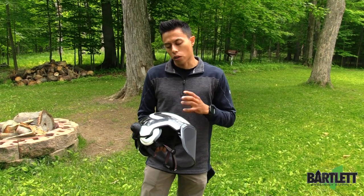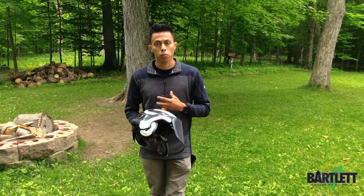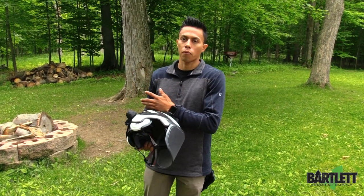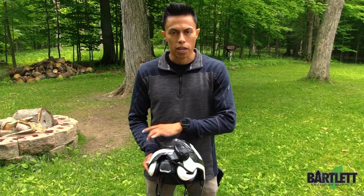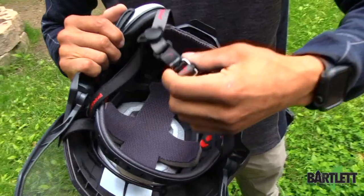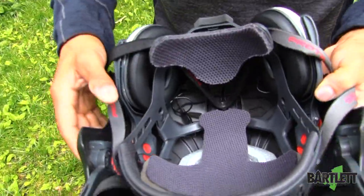Every once in a while I get a question about what helmet works really well with the SENA. In my opinion, I think the Protos does a fantastic job of pairing together. The main reason is that with a lot of other helmets you'll have exposed wiring outside, but with the Protos all the wiring is actually hidden through the inside. We'll do a close-up and look at the wiring on the inside.